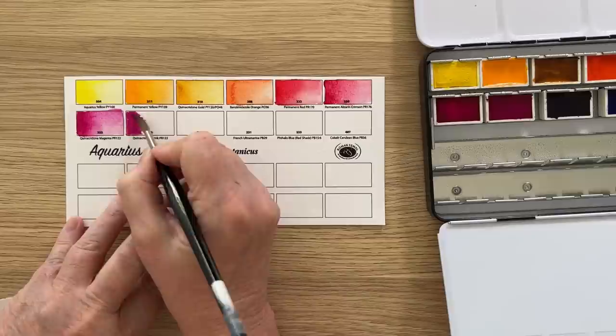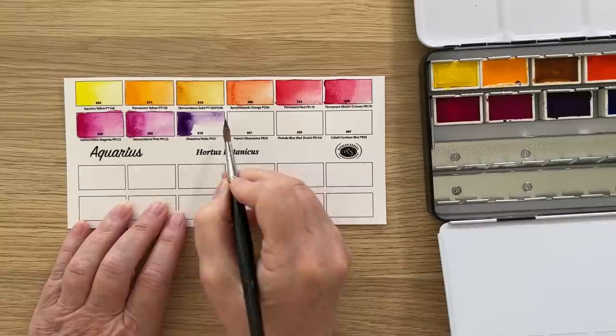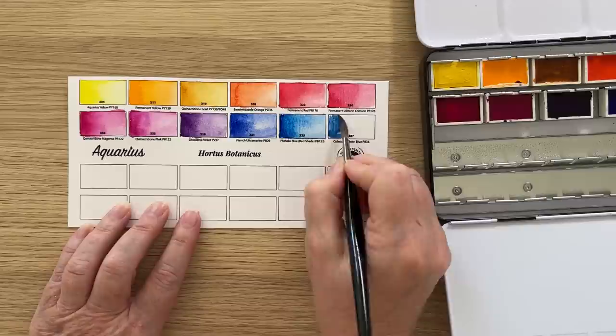And this one is Quinacridone Pink — I thought they were very similar. And then we have the Violet which is also transparent and staining, with some slight granulation. French Ultramarine, one of my favorite blues, is semi-transparent, granulating and staining. Phthalo Blue Red Shade is transparent and moderately staining. And finally Cobalt Cerulean Blue which is a semi-opaque color and moderately staining.